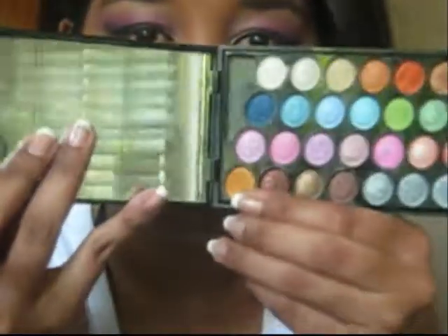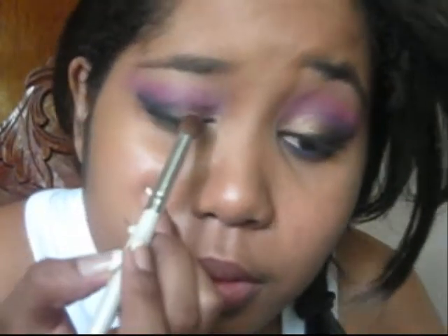I tried my best to make them the same as I possibly can. Now for the last color, which is this lid color here — I'm going to be taking this yellow gold, placing that using the same crease brush, just clean it up, placing that on the lid like that, and then blending the color out.